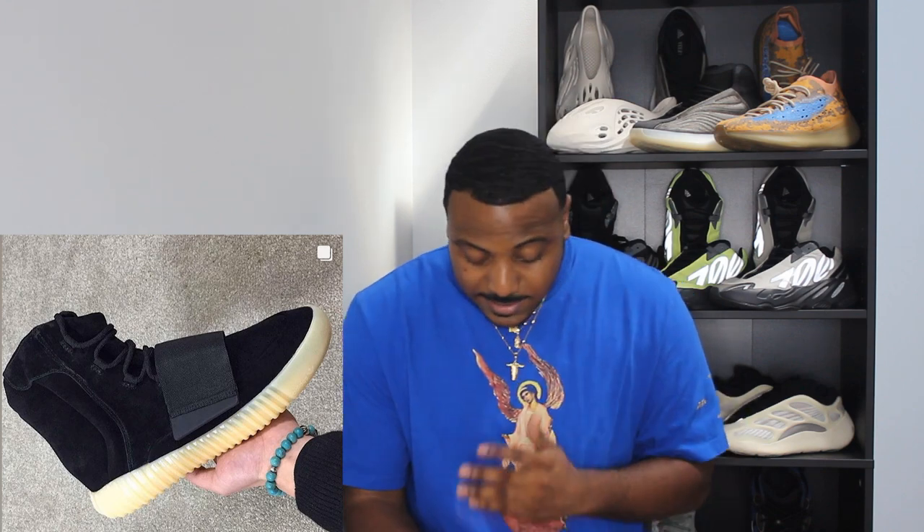These here are a pair of 750s — unreleased. The 750 is a classic silhouette that I hope releases at some point, or they do new colorways for it, because I'm a big fan of the 750 and I still need a pair myself. I like this colorway a whole lot — I'm going to give these a 9 out of 10.